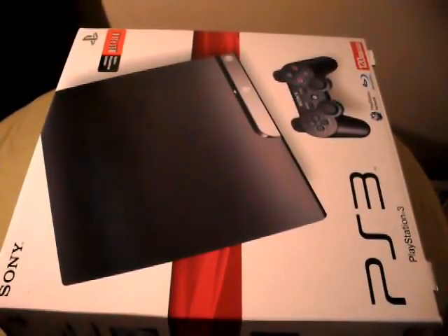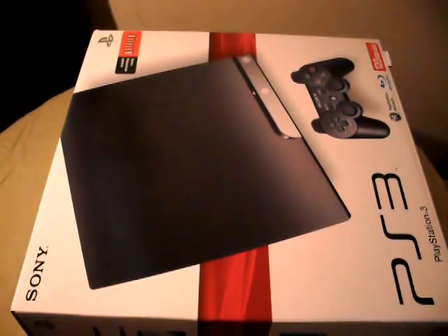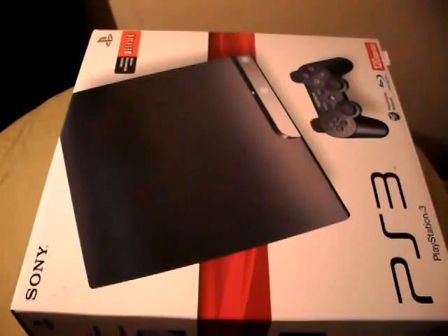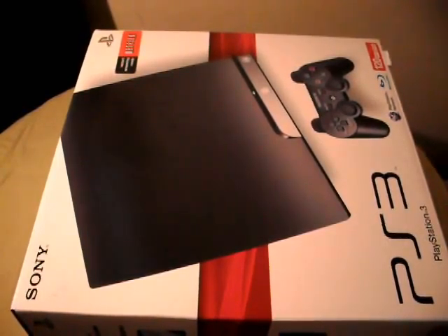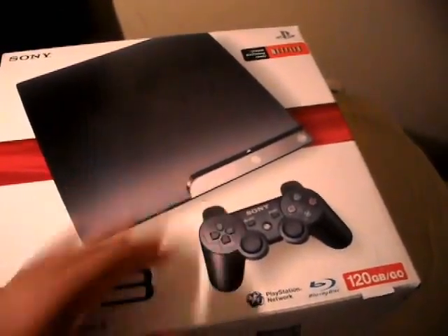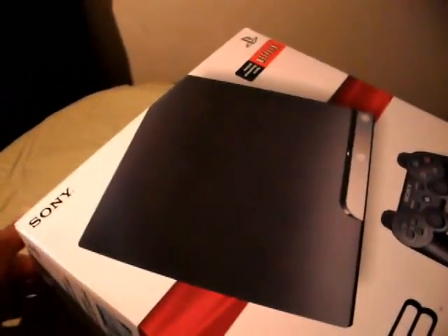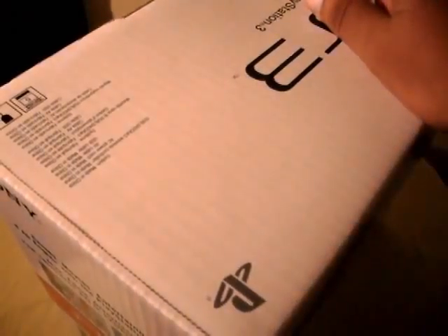Sorry about that silence, but anyways, here we have the PS3 Slim. I paid $300 for it — pretty much $299.99, so pretty much $300. Let's go ahead and open this up. I'm kind of excited. I've been wanting a PS3 for a while. At first I definitely wasn't going to get one because of the price, but Sony decided to knock that price down to $300 and I figured it was a must-buy.